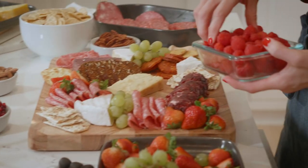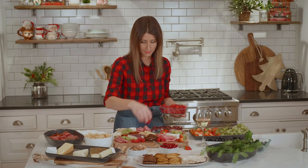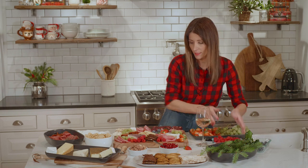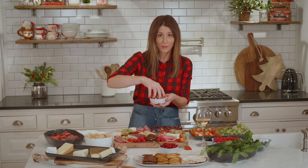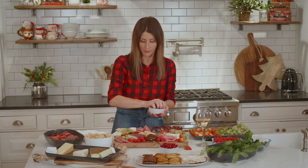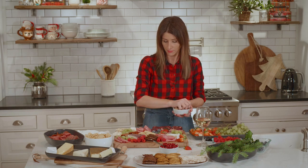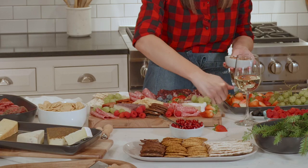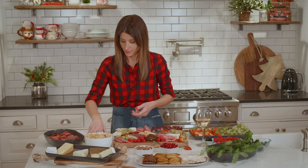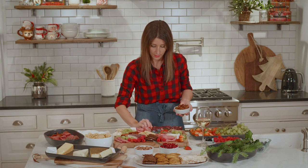Let's add some more raspberries and fruit. And then nuts are always nice to sprinkle in and just fill in those holes where there's nothing. So like almonds, candied walnuts are delicious. Marcona almonds are great. I'm just going to put some salted almonds on this and a little candied walnuts — tuck them over here.